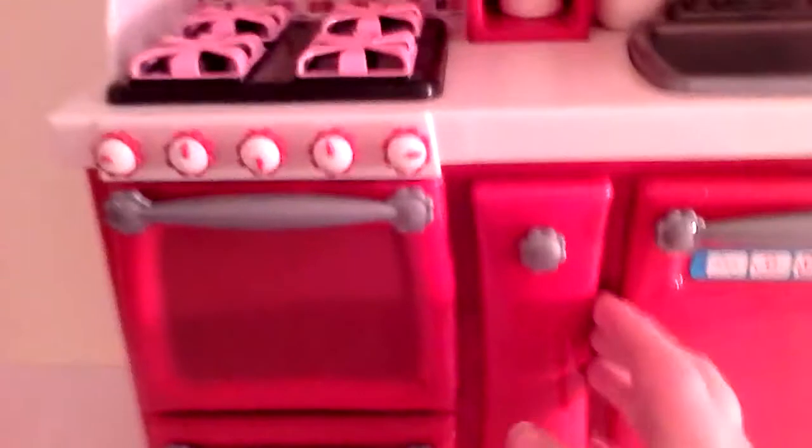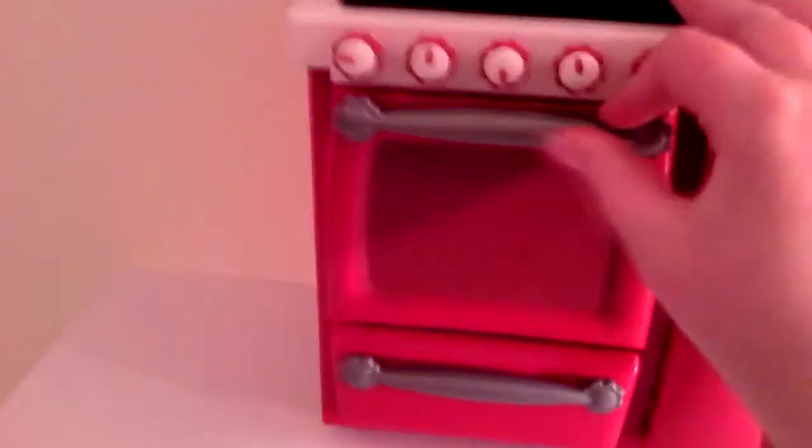This opens. This opens. This opens. The knobs turn. And then the microwave opens. The clock opens. And then there's shelving.